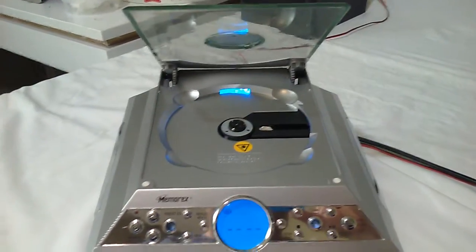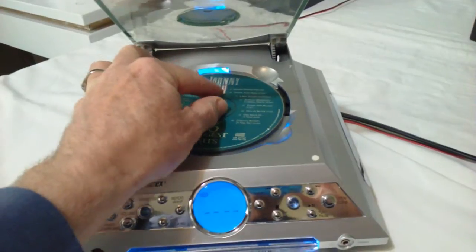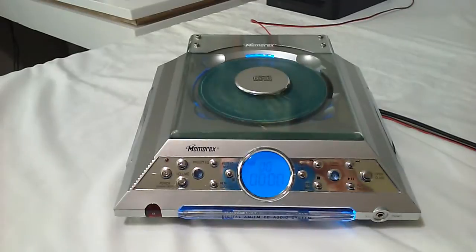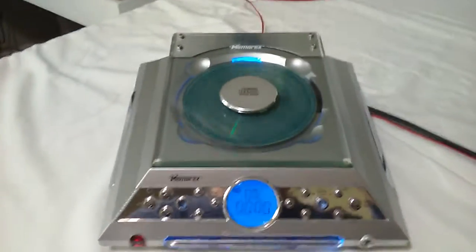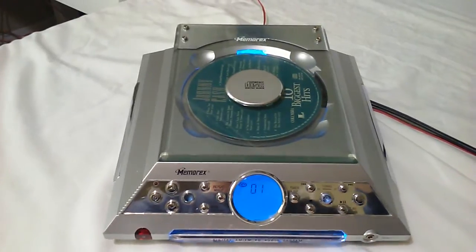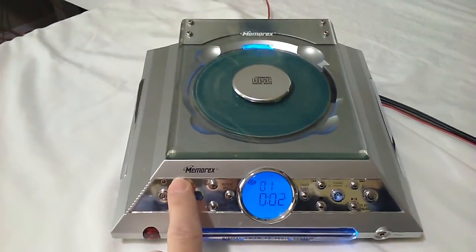It's very neat, just like that. Put in the disc. You can either close it by hand or use the button. There's your disc — now it's spinning. Push play.